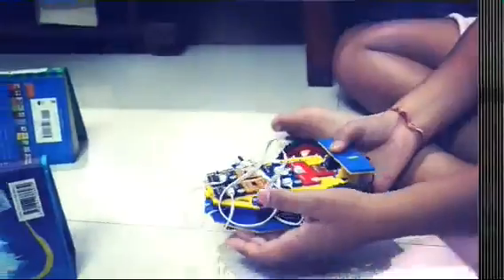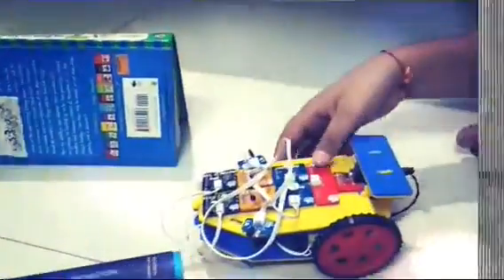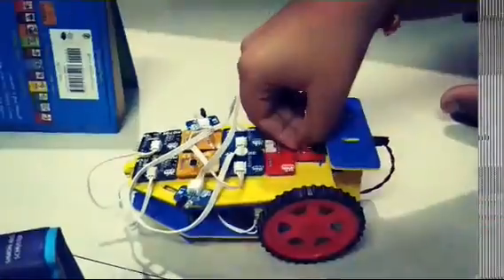Let me show you how this works. First, I will show you — this is my base. I will keep my robot here and I will switch it up.